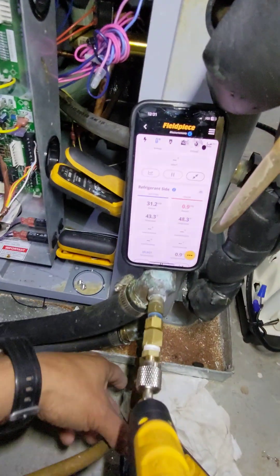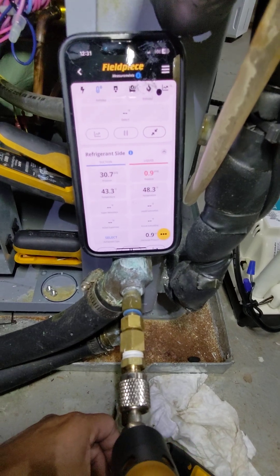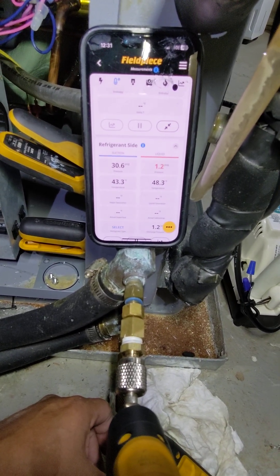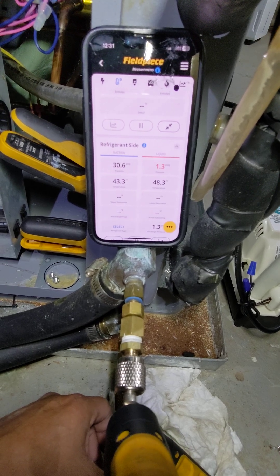Keep going, keep going. Is it getting high? Keep pumping, keep pumping.